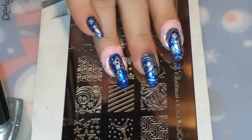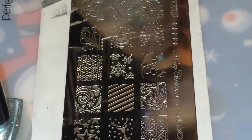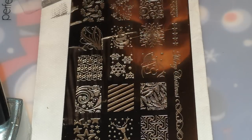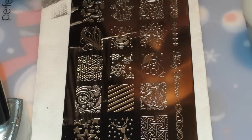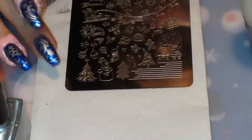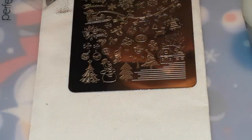And pop this right on my ring finger here. There they are. And like I said, I'm going to be making a decal for my ring finger. And I'm going to be making a cute little snowman. He is on the other side of this plate. Here's my little snowman right there — he's super handsome. And I'm going to be stamping him in black, still from Born Pretty Store.